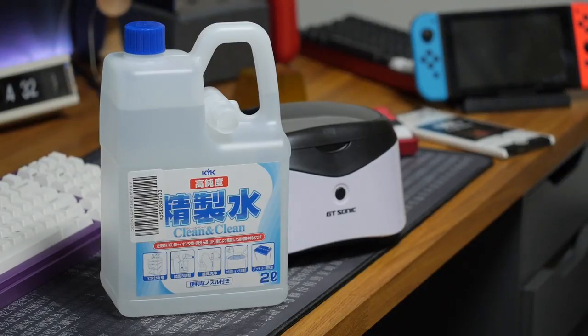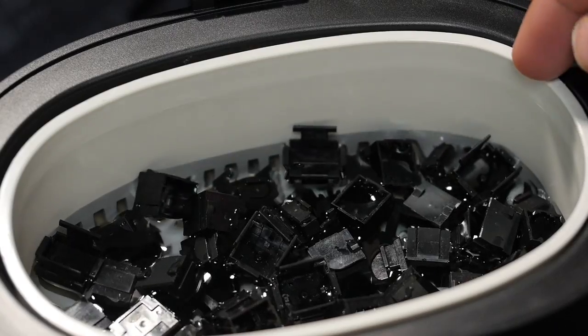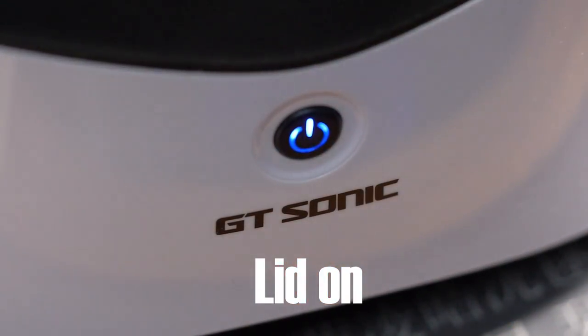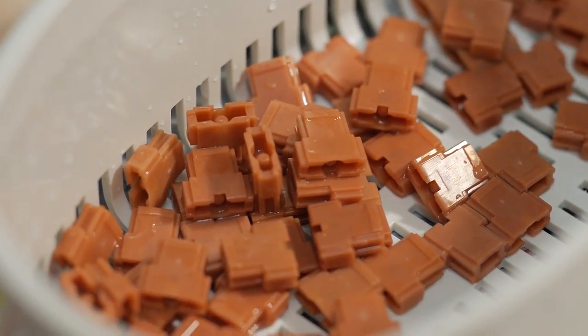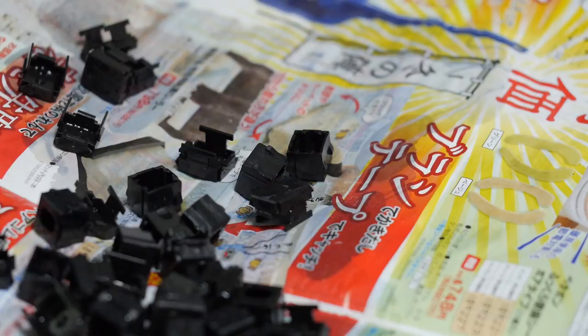I used distilled water in my ultrasonic cleaner, but I'm not really sure it's worth it unless you're rinsing them with distilled water too. In the end, I just ran them under the tap once I'd finished cleaning them. I filled the cleaner with distilled water, put the housings in, and added a bit of washing up liquid. I did about 15 minutes total for each set of parts. The lid does a surprisingly good job of reducing the sound. After cleaning, I rinsed them and dried them with a hairdryer on the cool setting. I didn't air dry them as I don't have space for that, and it would mean leaving them out to get covered in dust again.